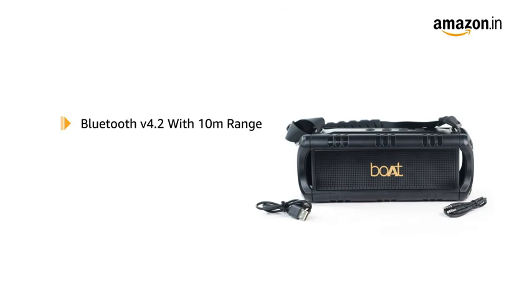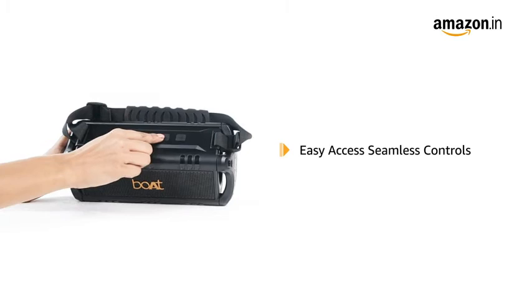The speaker comes with Bluetooth, AUX and USB connectivity. It also comes with easy access seamless controls.